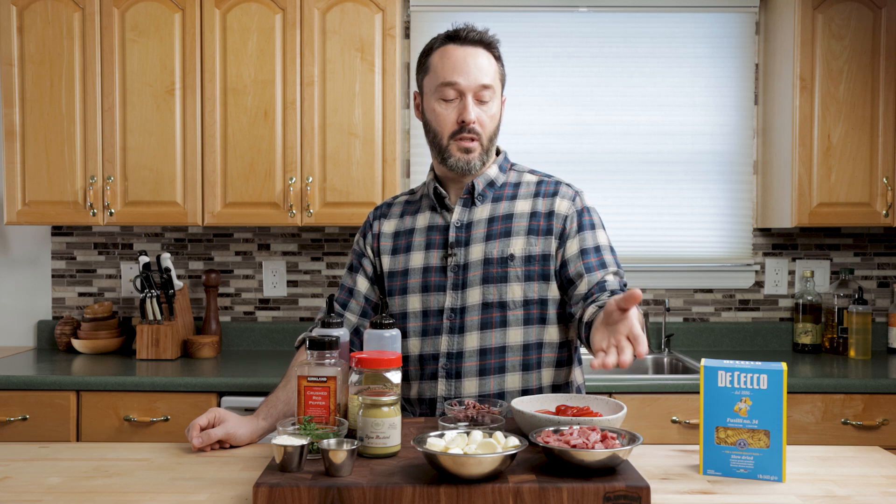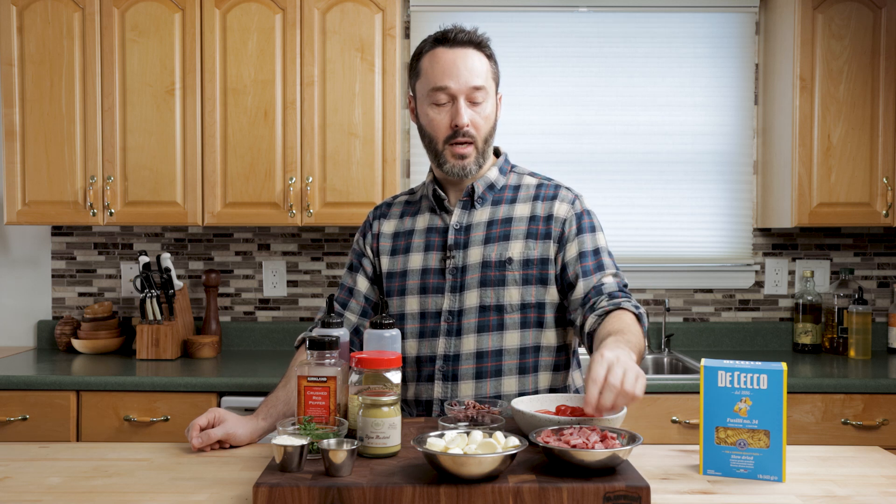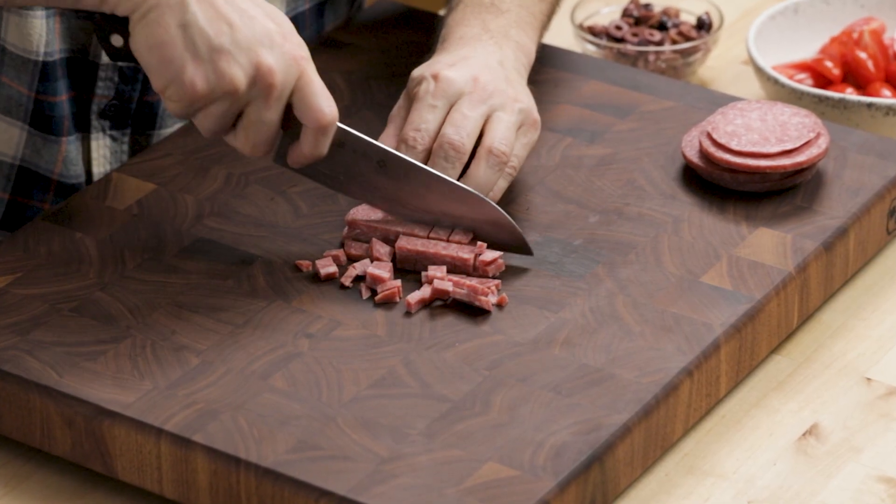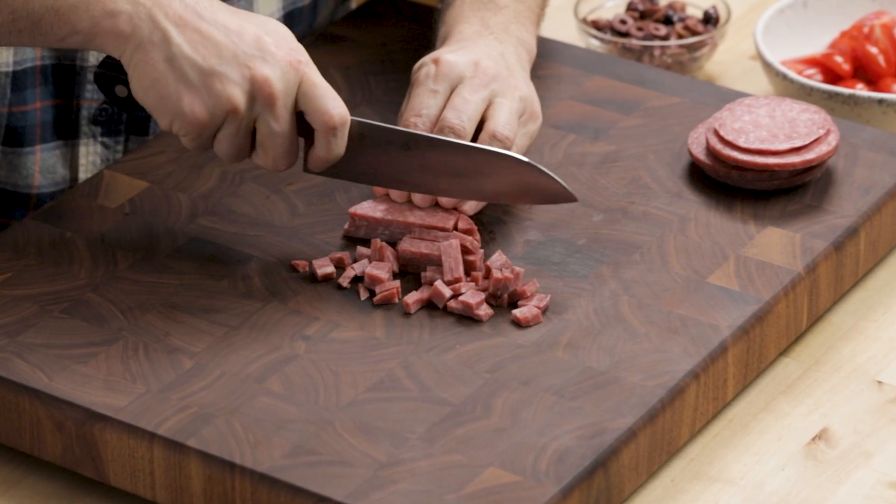Along those lines with salty, we have a half a pound of salami. I got it sliced about a quarter inch thick, maybe six millimeters thick. I just chopped it into little bite-sized pieces, which I think is nice.